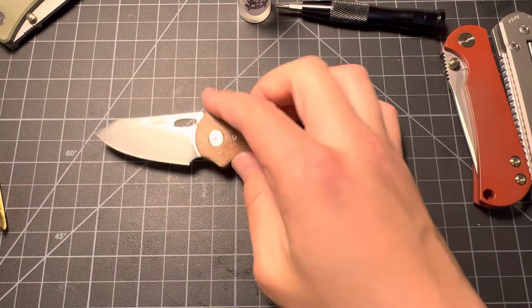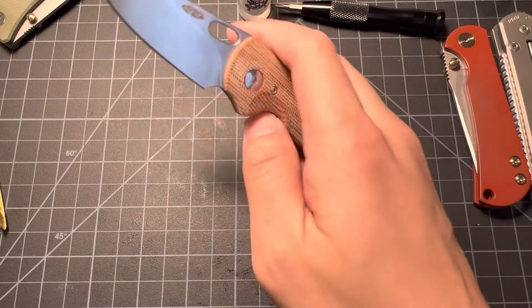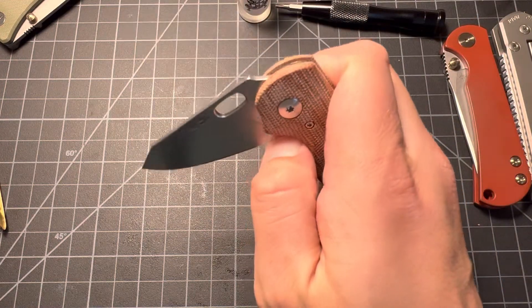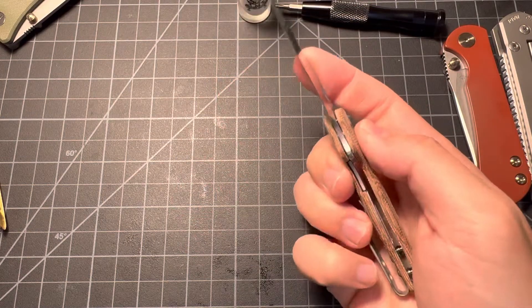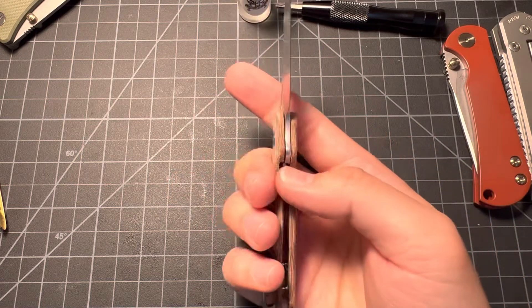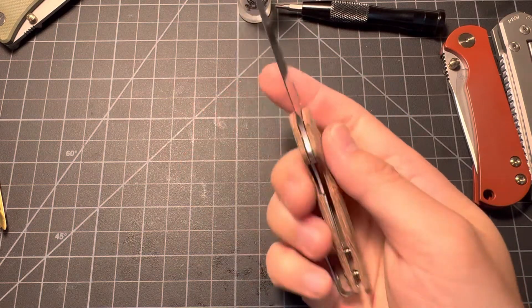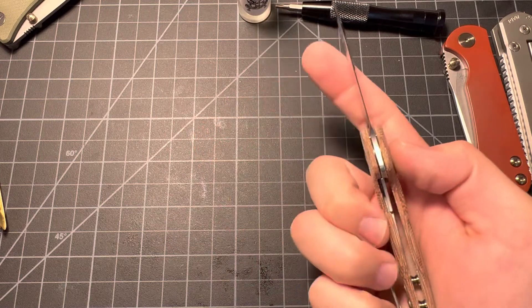It's smaller than I thought it was going to be. The action is much better after I took it apart — it drops down when I disengage the lock. The lock is kind of early, and that kind of bothers me. I'm keeping it 100 with you guys because I bought this knife on my own and I'm putting it out here because there's not that many videos on it right now.